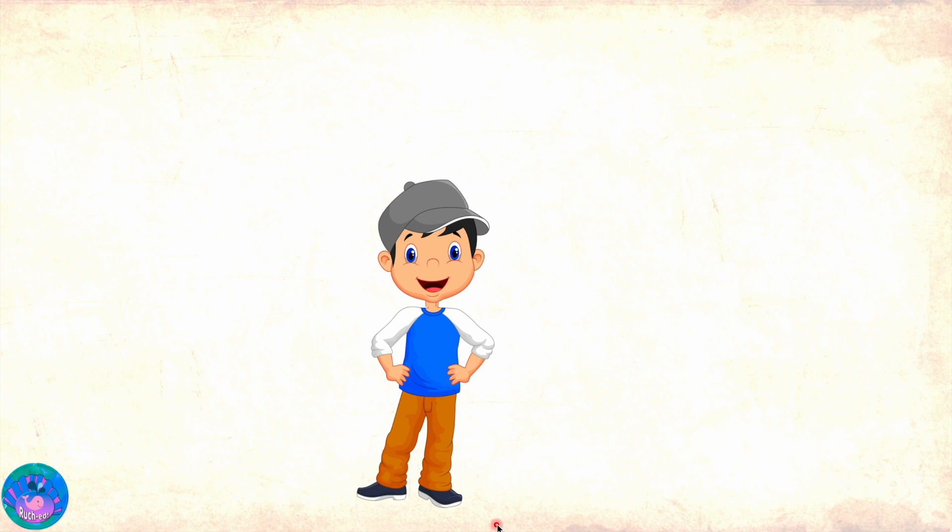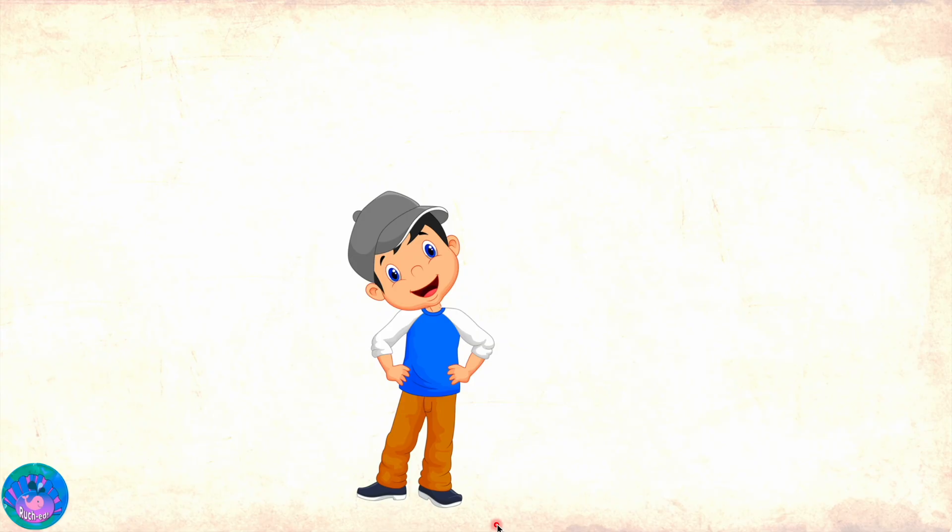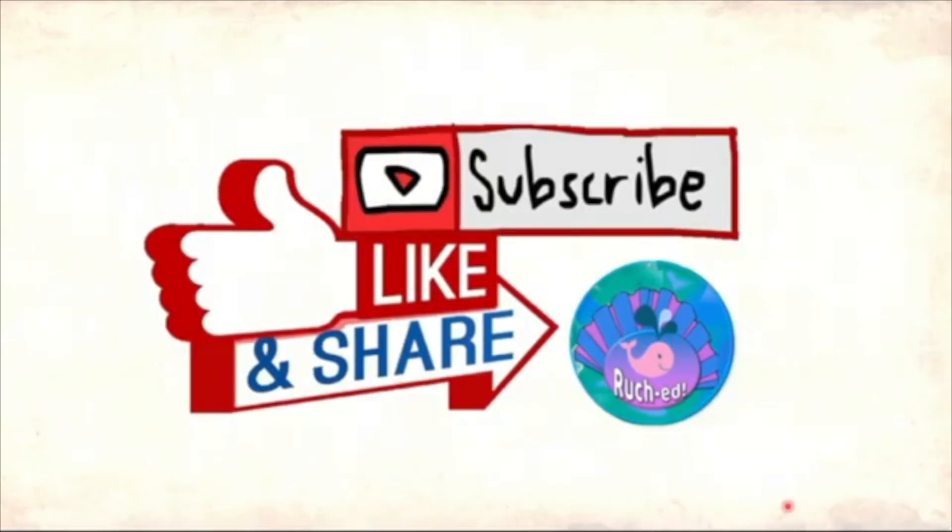Wow Miss Orr, vertical subtraction is such a lot of fun. What are we going to study in the next lesson? Well in the next lesson we will be exploring the relationship between addition and subtraction. Oh that sounds so cool, I'll look forward to that. Please like, share and subscribe.